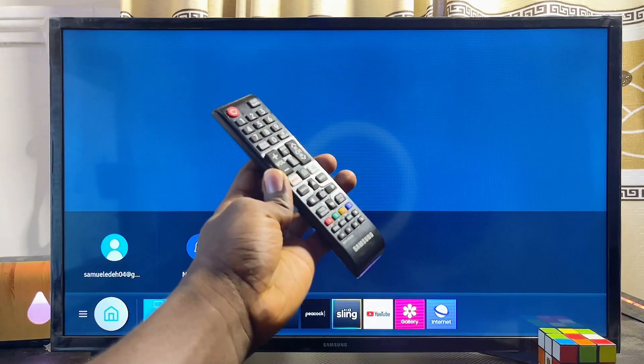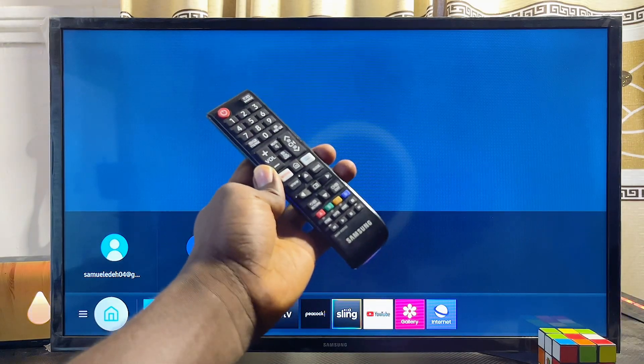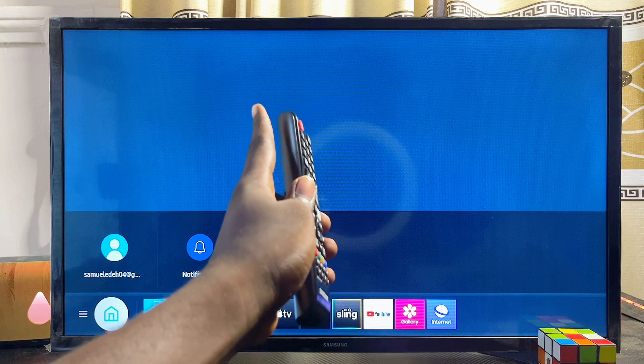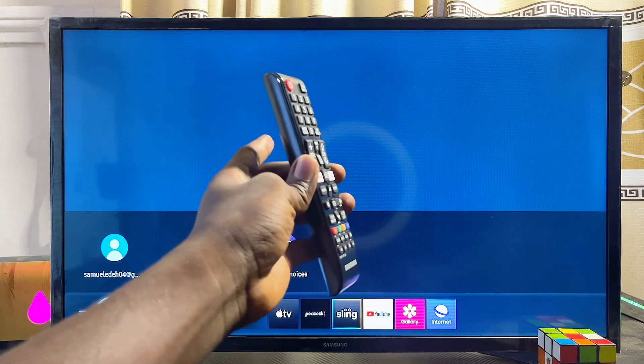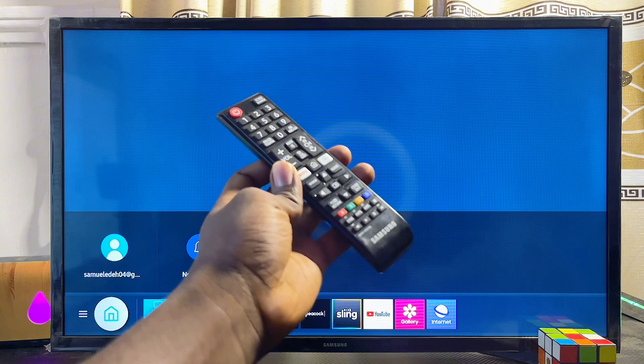In this video I will show you how to download and install Disney Plus on your Samsung smart TV. I have a 32 inch Samsung smart TV here, but it doesn't matter the size or model of Samsung smart TV you have.